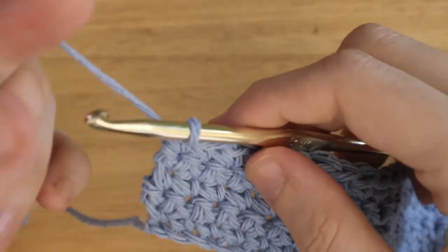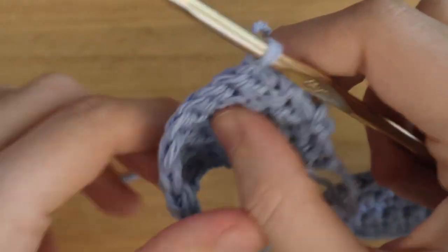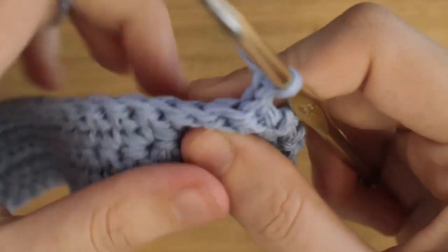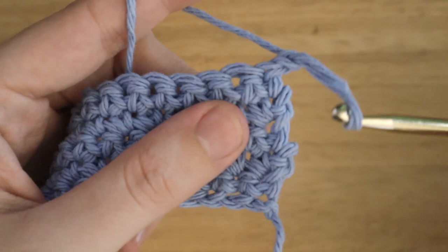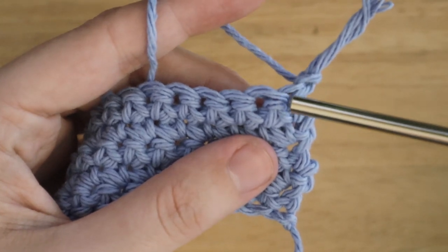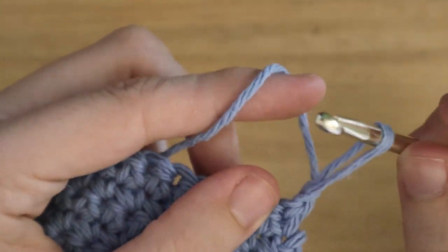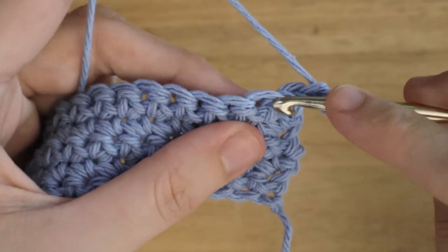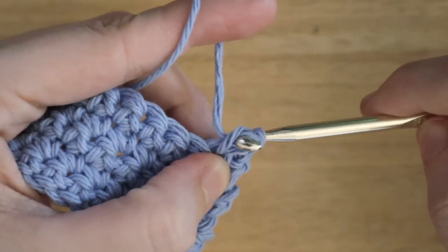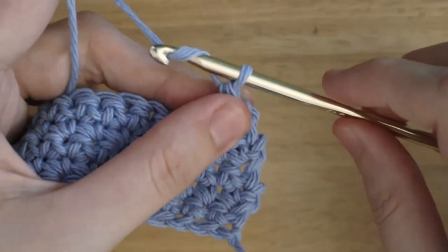Once you've done your rows, chain one and turn. Now you will skip one stitch — the one connected to your chain one — and single crochet into the next stitch. Now you will chain six.